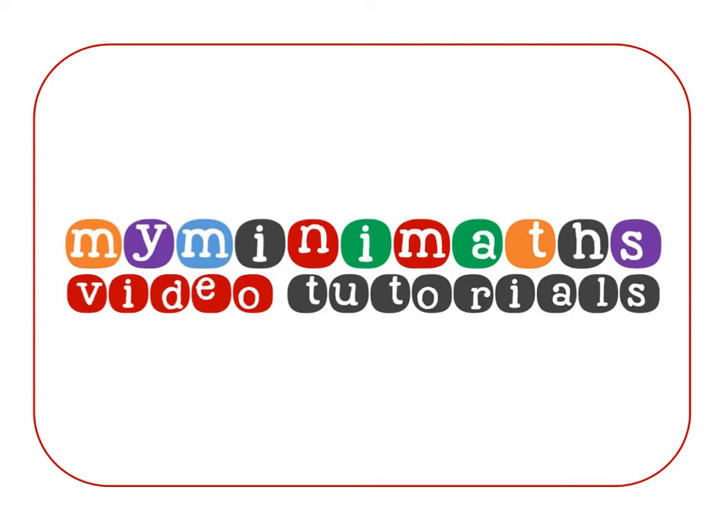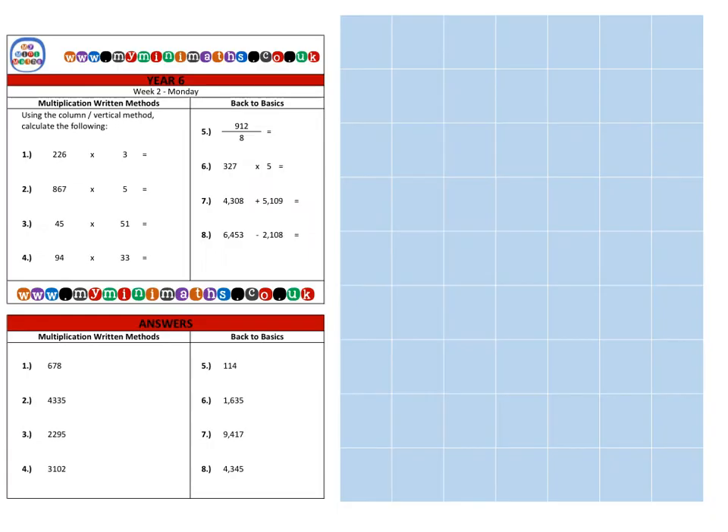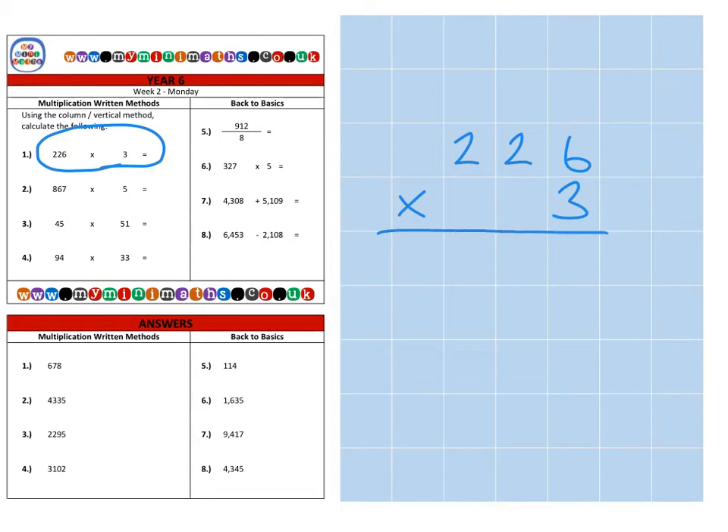Hello and welcome to MyMiniMaths.co.uk video tutorials. Today we're going to be looking at long multiplication using a formal written method. First, on to question one, which is two hundred and twenty-six multiplied by three.